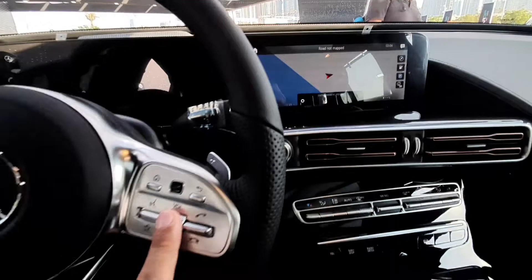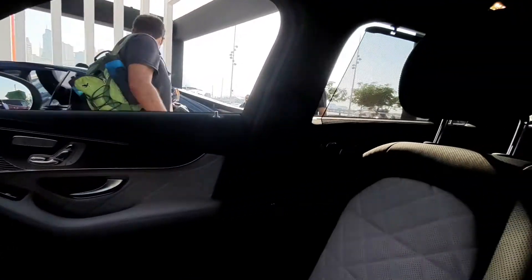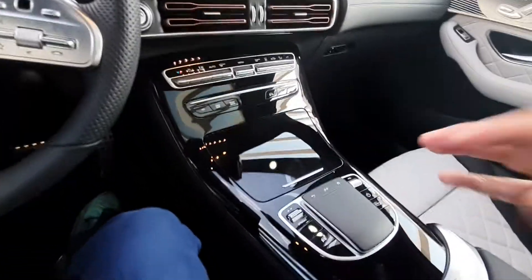The AC grills are a little different, but other than that everything is pretty much the same. Overall, the interior — yes, while it is old — it's still very nice. The seats are very comfortable and overall it looks like a nice interior.